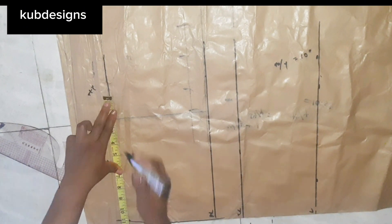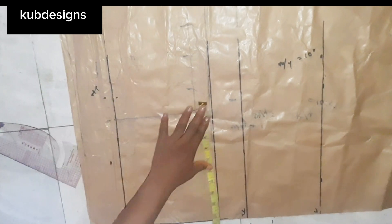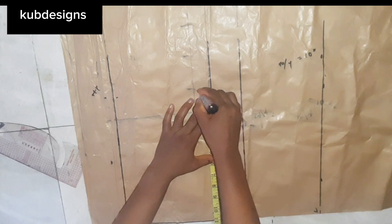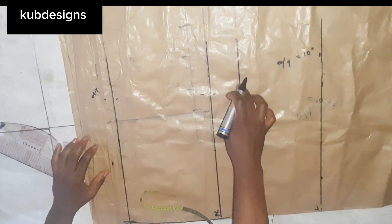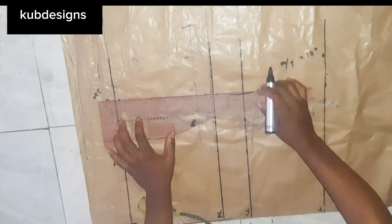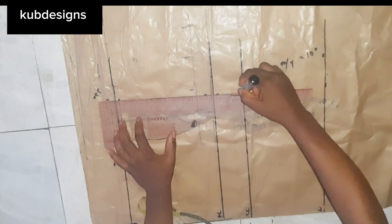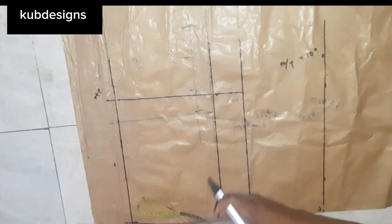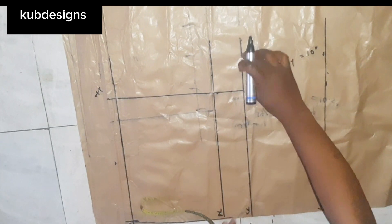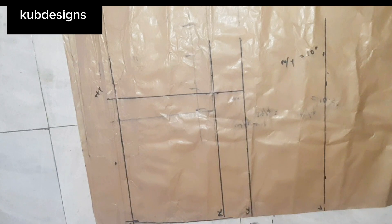At this waist point, mark your hip measurement. Mine is 40 divided by 4, which gives me 10. You don't need to add any sewing allowance at all because the lycra material is stretchy and you want your shorts to be very tight — that's where the beauty is. If it's loose it's not going to look sexy, so I did not add any sewing allowance.